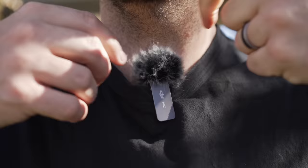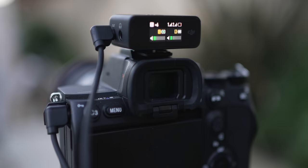I've been working with this system since they first announced it, and I've been using it in almost all of my videos since. I've found that they've become an essential tool whenever I'm out filming.